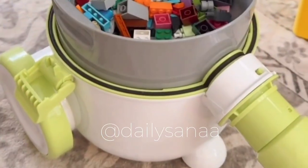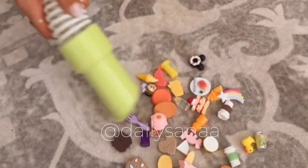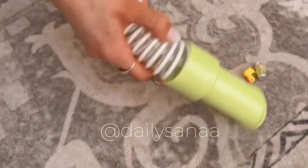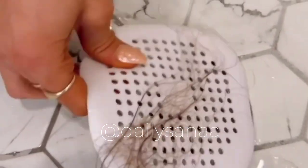This is a toy cleanup system that picks up small toys, cutting down on cleanup time and making it fun with little ones. The top easily pops off so you can put all the toys away at the same time. This cleanup system also separates the dust and dirt from the toys and the wheels make it easy to maneuver on the floor.